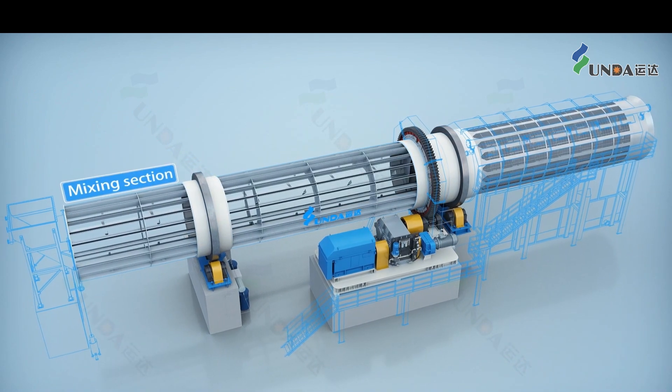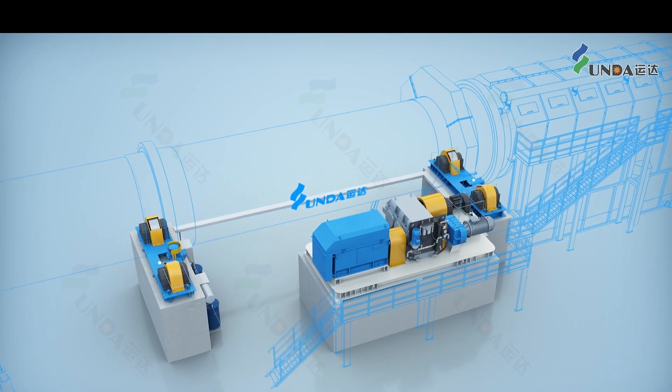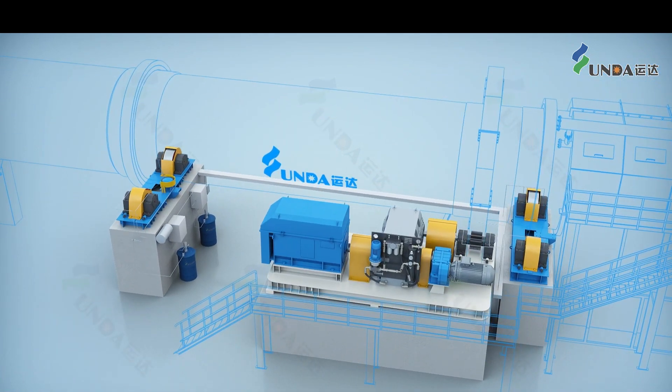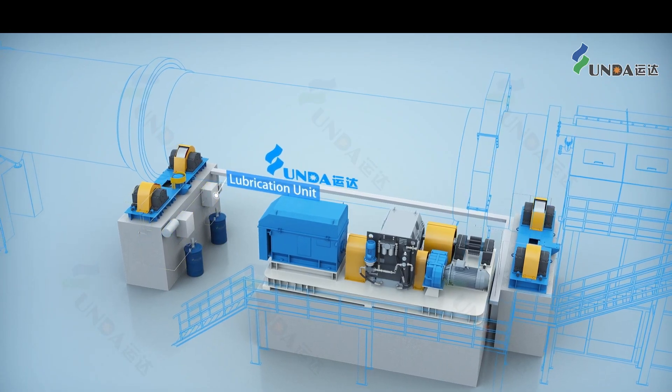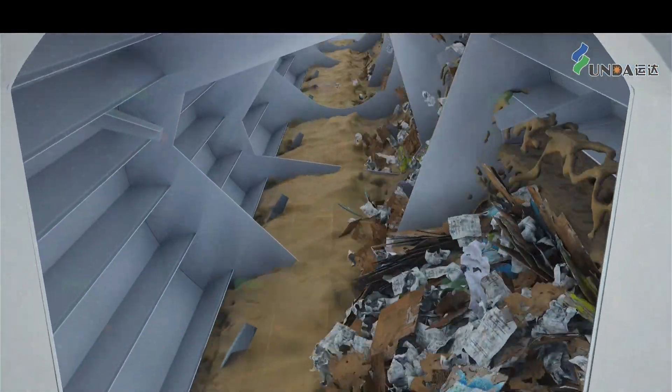The rotating part is composed of the mixing section, the pulping section, and a screening section. The driving system is composed of the support rows, the transmission device, and the lubrication units.